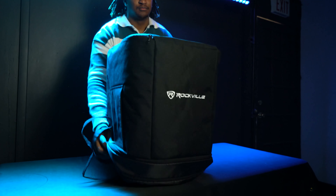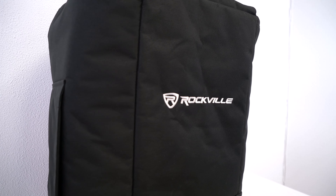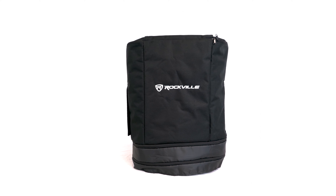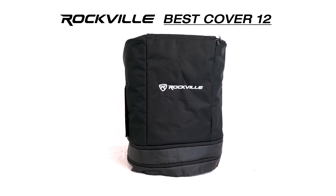So if you're looking for a professional 12 inch PA and DJ speaker padded slip cover to transport and protect your 12 inch speakers of different shapes, sizes, and from different brands, look no further than the Best Cover 12 from Rockville.